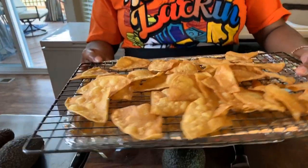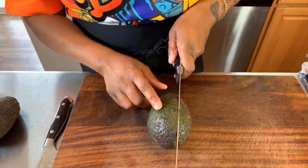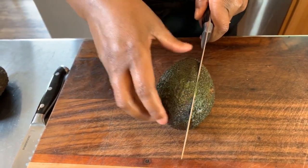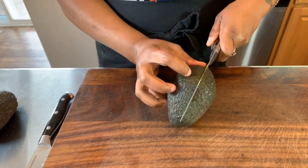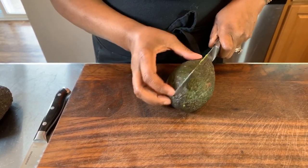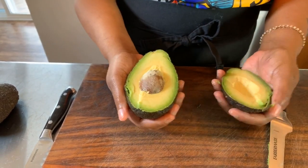Now that all of our chips are done, let me show you how easy it is to open the avocado. Some people get a little bit confused, but it's really easy. We're going to take a sharp knife, just like so. You see how we're not going straight down the middle — it's kind of offset a little bit. And we're just going to go around because there's a pit on the inside.